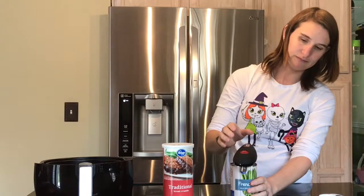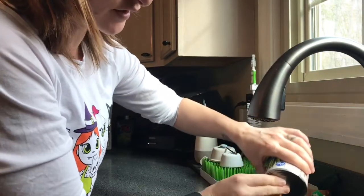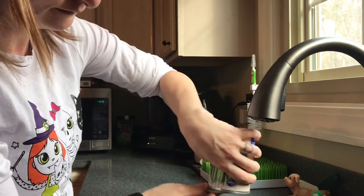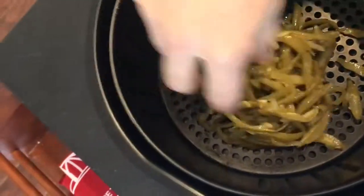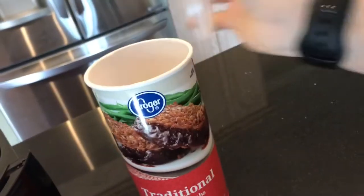We're gonna go ahead and open this can here, and then you're gonna drain the water from your green beans. Then we're gonna pour the green beans straight into the air fryer. I like to try to flatten them out a little bit just to increase surface area and make sure they're not all piled on top of each other. Then we're going to use your breadcrumbs — you're gonna use two tablespoons.